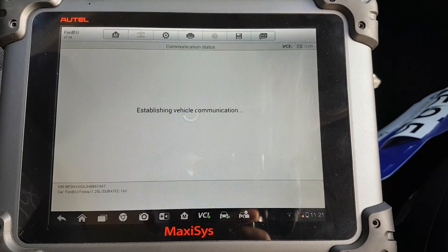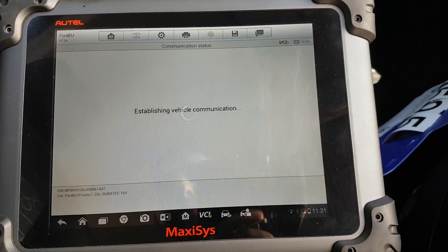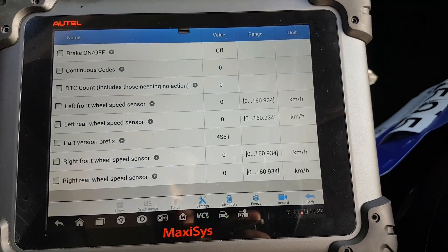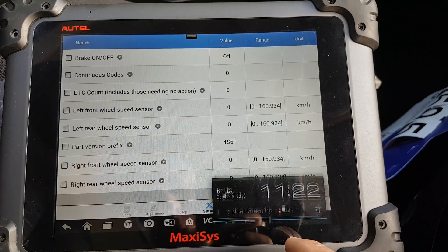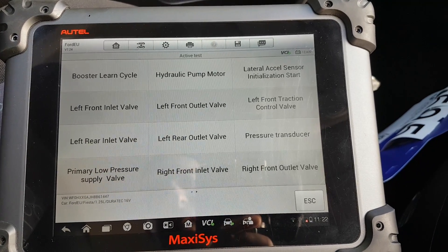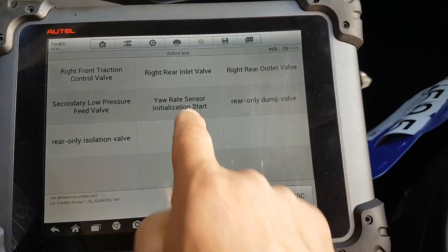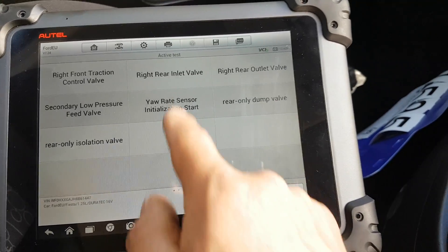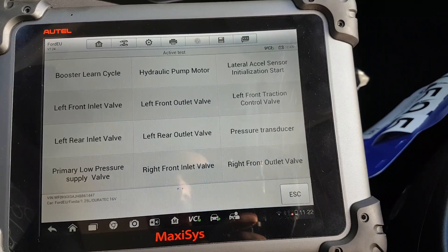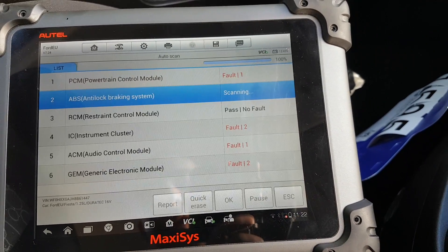ABS had no codes, so we don't need to read codes — going straight to live data. That's one page: normal stuff, speed sensors and that sort of thing. Active tests: the normal stuff — inlet and outlet valves, pumps, initializations for the rate sensors, rear-only, secondary low-pressure valves, pressure transducer, acceleration sensors initialization. Normal stuff really.